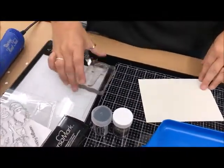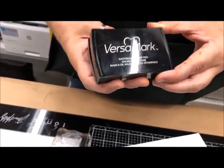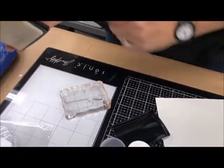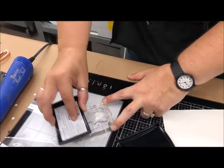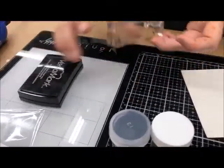To ink up my stamp I'm going to use Versamark — this is a clear stamp pad, it's nice and juicy. It doesn't matter what size my stamp is since I have a raised pad; I'm just going to stamp right over the top and make sure it's nice and juicy with lots of ink on there, and then I'm ready to stamp.